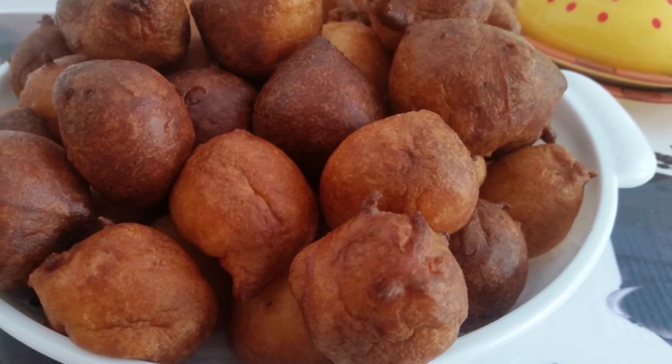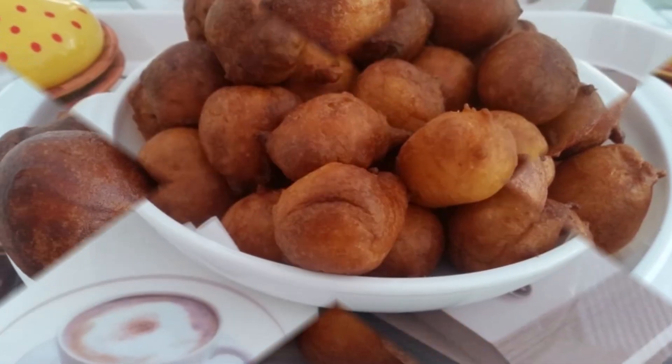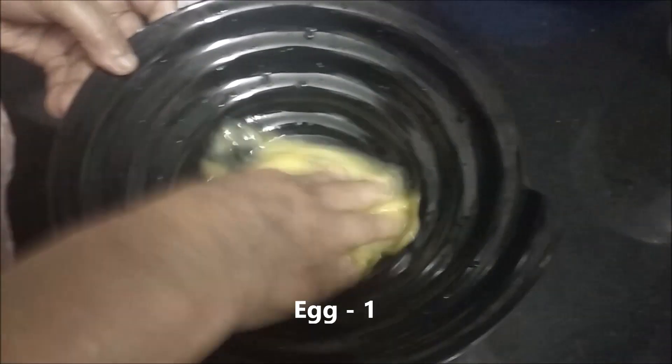Hi, this is our recipe. We are going to taste a soft and soft. This is my favorite Chai Pela. I am going to do this video.